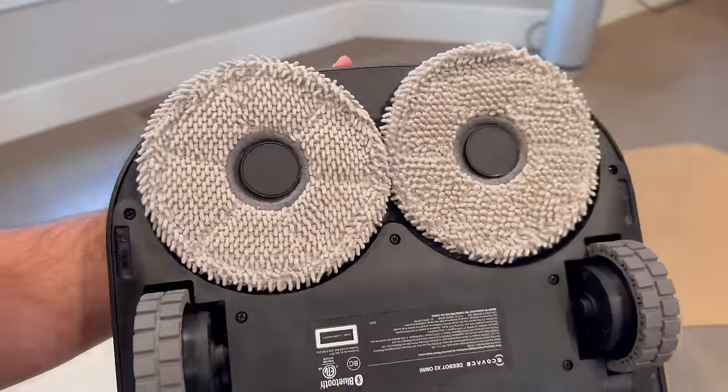Next, let's talk cleaning. On hardwood floors, it glides smoothly, picking up dust and debris efficiently. On carpets, the transition is seamless, and it manages to pick up even finer particles. The noise level is surprisingly low, making it ideal for households where you don't want a loud machine running all the time.